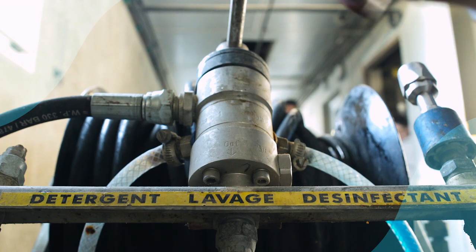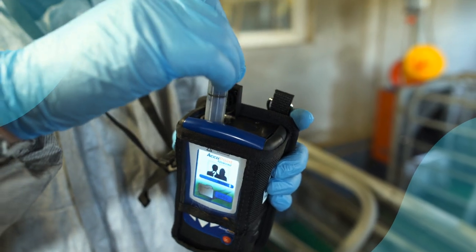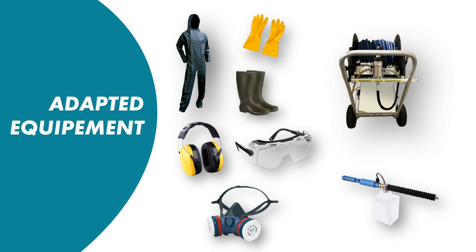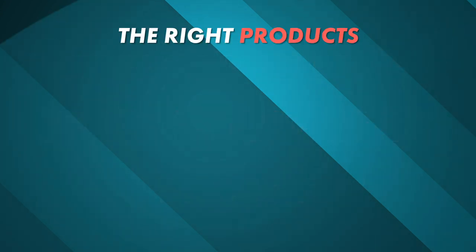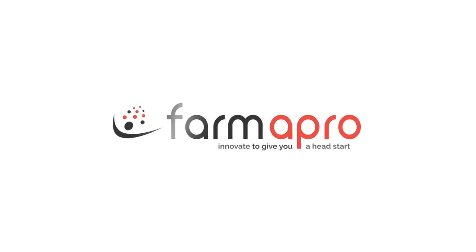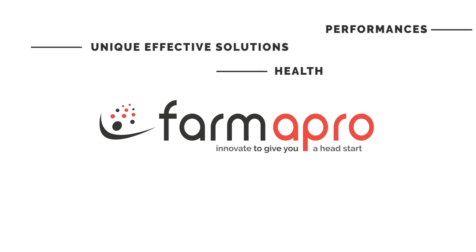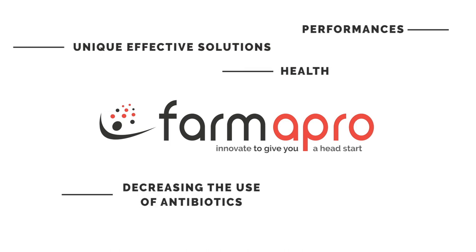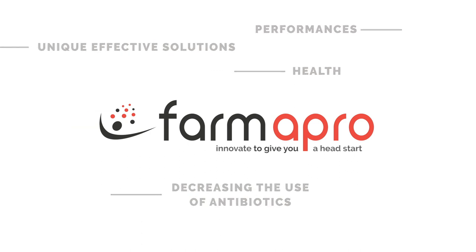Prevention against African swine fever, as with most diseases, requires a strict respect of biosecurity rules. The adapted equipment, the right protocol, the use of effective and new generation detergents and disinfectants such as Alkibac and Sanifarm. PharmaPro — unique, effective and profitable solutions, to enable you to optimize the health and performance of your animals, while reducing the use of antibiotics and promoting their well-being.